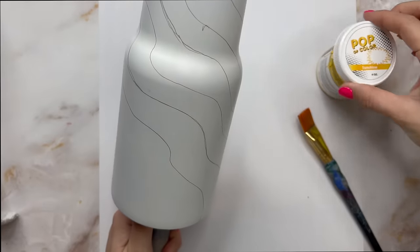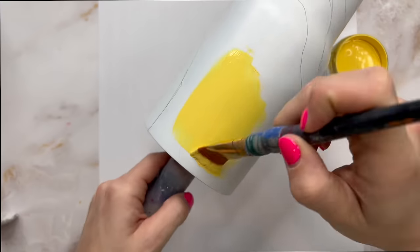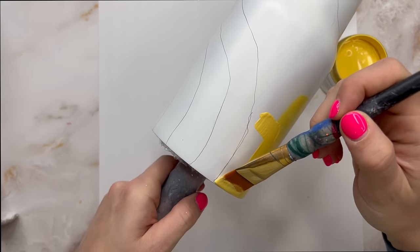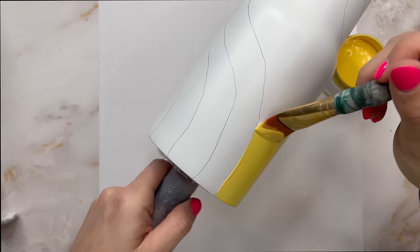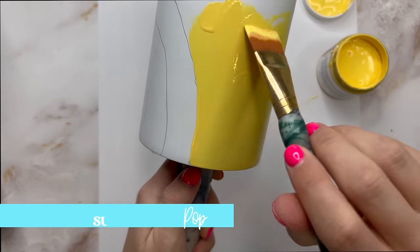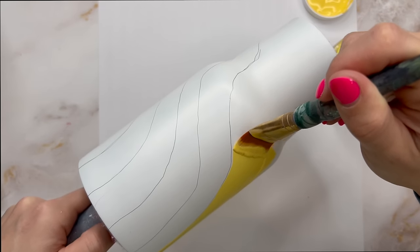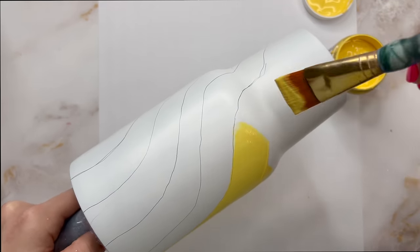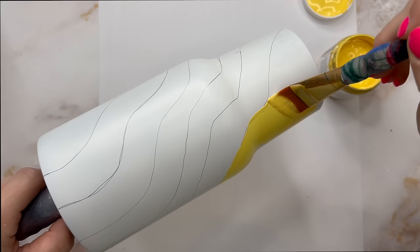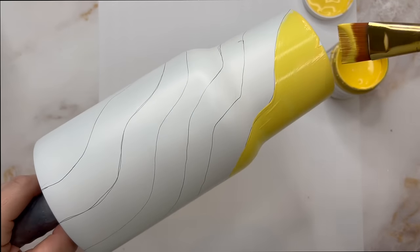Once you've got all of your lines drawn on, now we're going to paint them. For the color palette I'm going for really bright happy colors. We're going to use yellow as our main color and then we're going to use some pinks and some oranges to really just brighten everything up and make this a really happy sunshiny good mood tumbler. So I'm using a Sunshine Pop of Color paint here and I'm just going to carefully brush it on following those wavy lines as my guide.